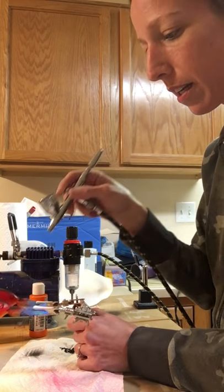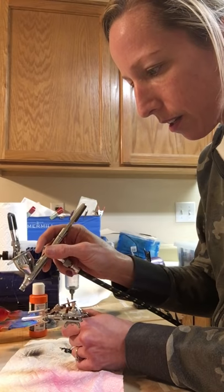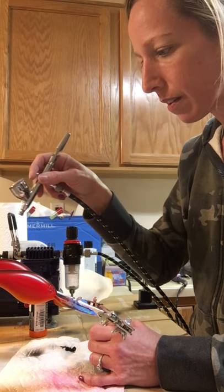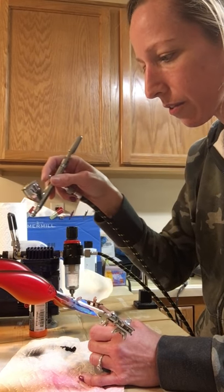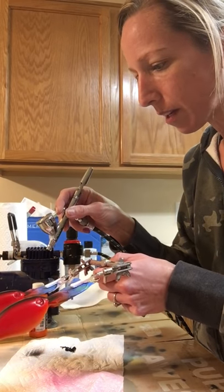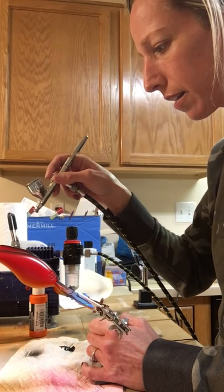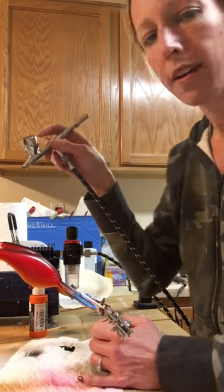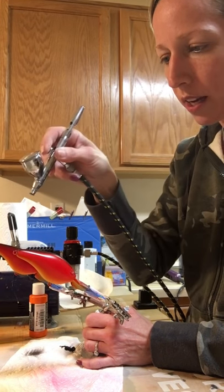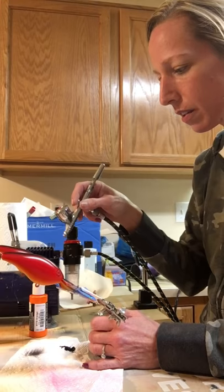Just barely pull back on the trigger until you get just a tiny mist, and then you can control where your paint's laying down - go over it with really thin layers. The 4012 reducer also helps the paint dry a little faster on the bait. I'm just getting the nose here so that the stripe goes all the way down, because on this bait it's a little different than the trap - you don't have that chin on it, just the belly.